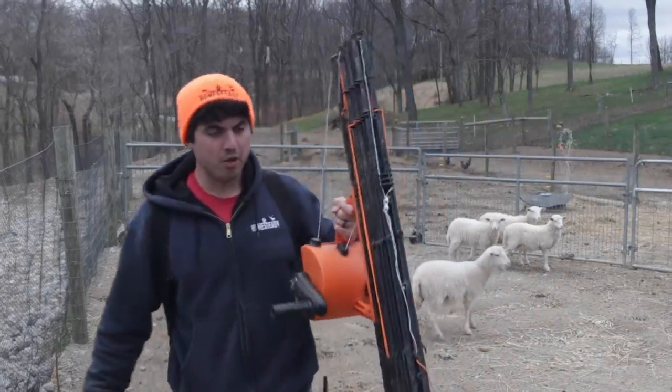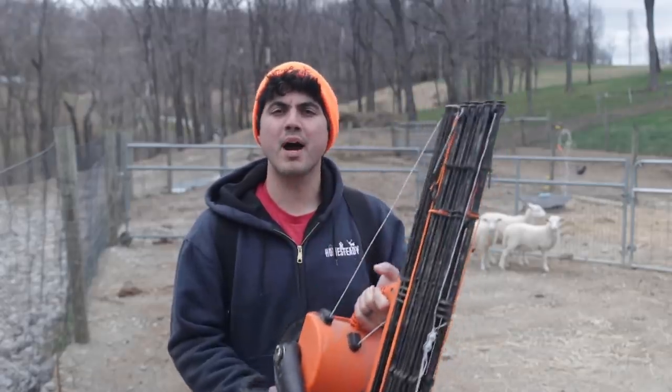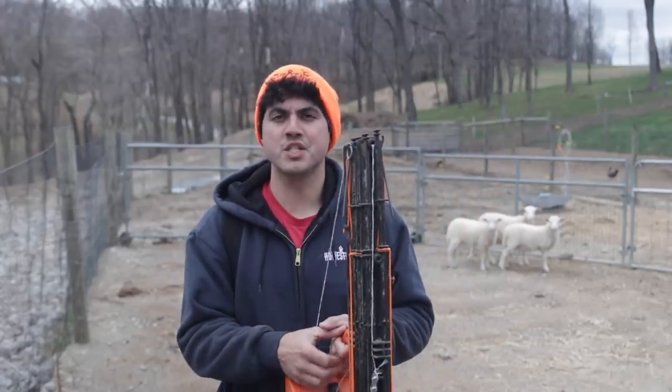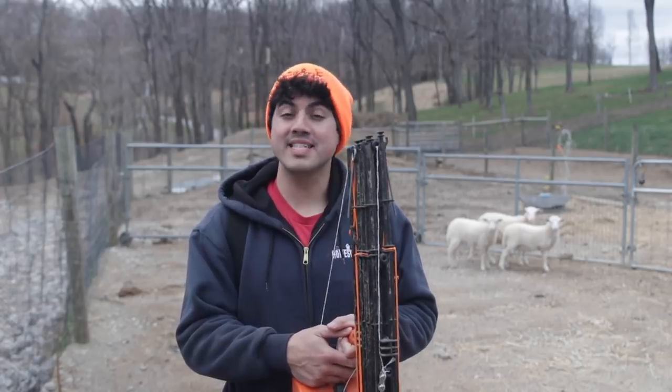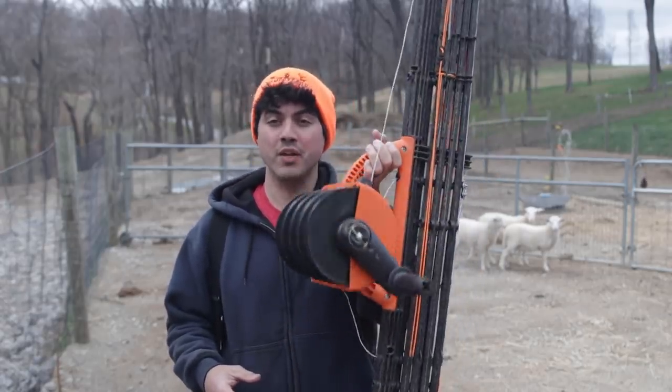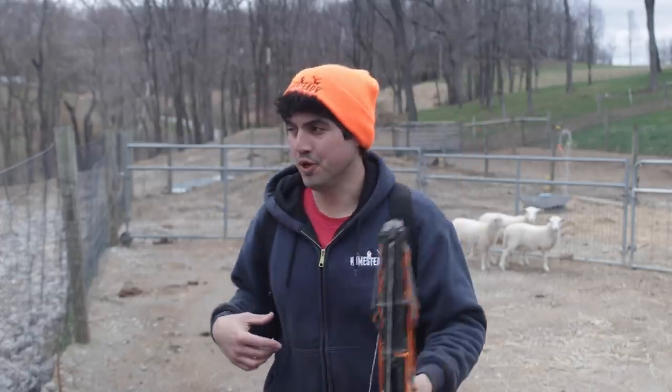They'll learn about electric fencing in here and once they've established that understanding of it, then we can move them out into the field. This is Gallagher Smart Fencing — it's an awesome product for certain applications. You're gonna watch as I very quickly set up this electric fence on a wheel here. Watch how it works, it's pretty cool.